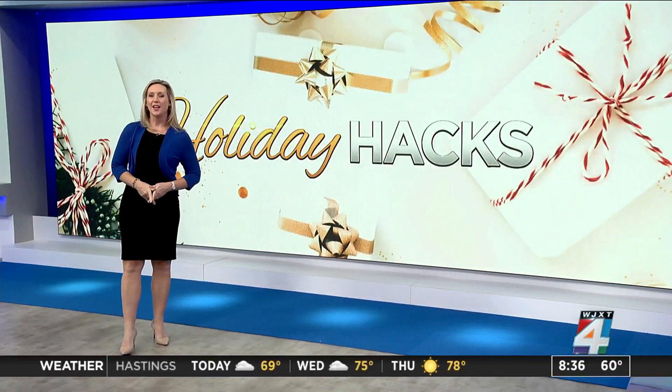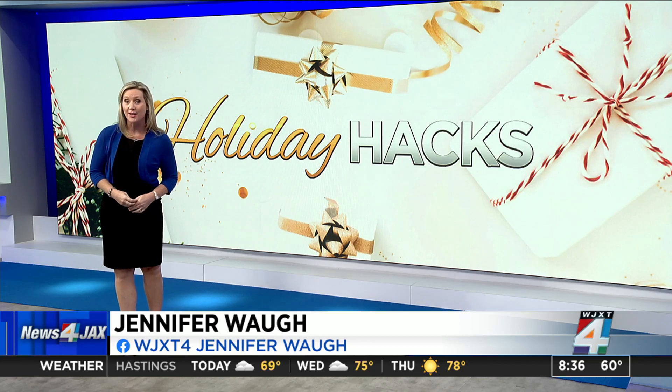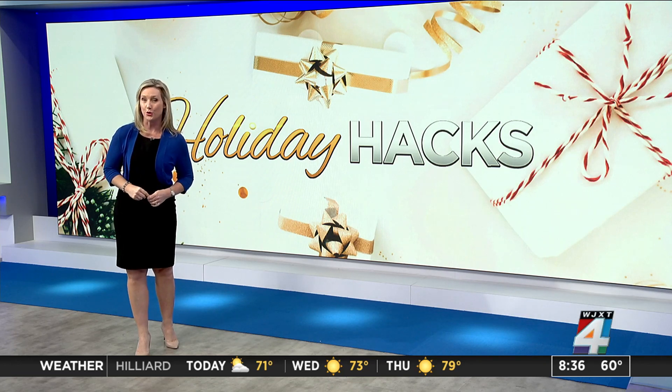This morning, we start our series Holiday Hacks. We want to help save you some money and also some stress, whether you're baking holiday treats or wrapping holiday gifts. So first up, we're focusing on gift wrapping workarounds.